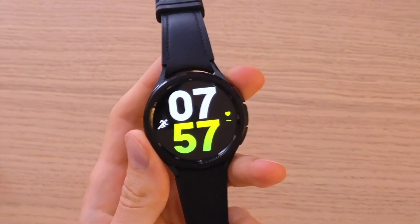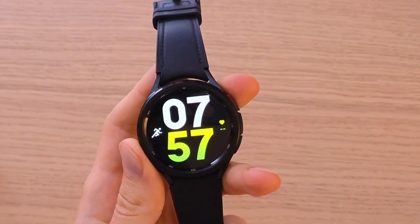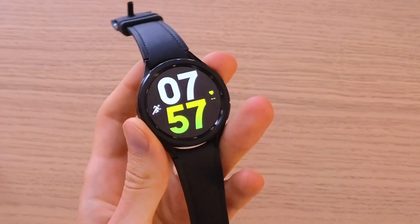Hey guys, my name is Markus and in this video I'm going to guide you on how you can install Spotify for your Samsung Galaxy Watch 6.